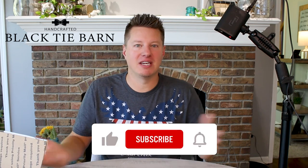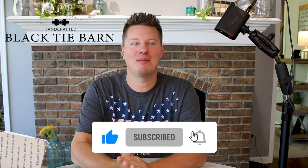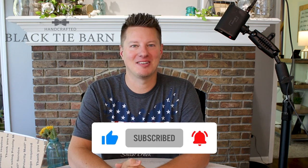Hi everyone and welcome back to another subscriber candle review. If this is your first time to these reviews, basically subscribers can send in their candles to me for constructive feedback, review, and testing here on the channel. It's a great community where we all learn from one another. Welcome back — my name is Wade, owner of Black Tie Barn. On this channel we do candle reviews, tutorials, how-tos, tips and tricks, product reviews, fragrance reviews, and all sorts of things related to the industry. If any of that interests you, please consider subscribing.